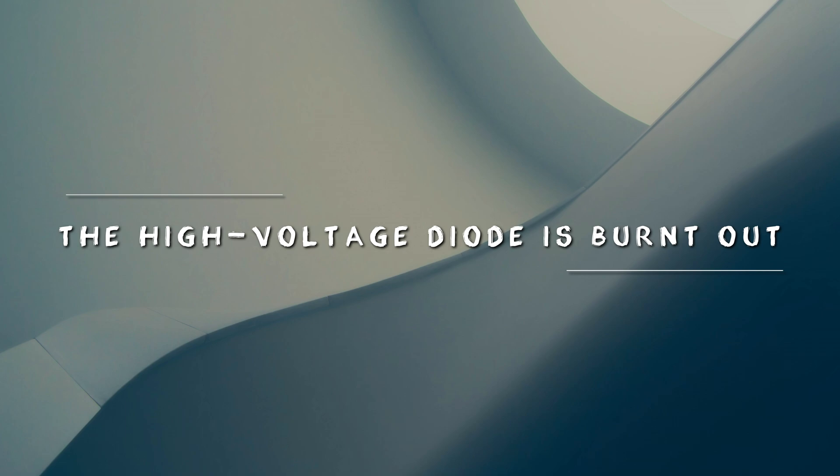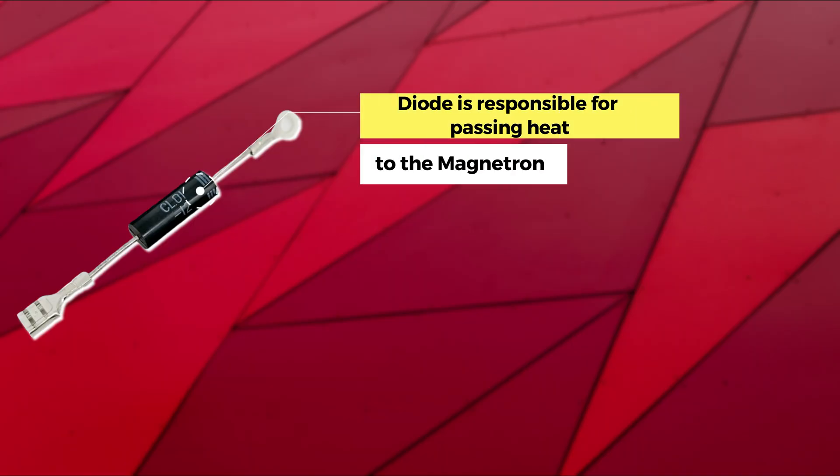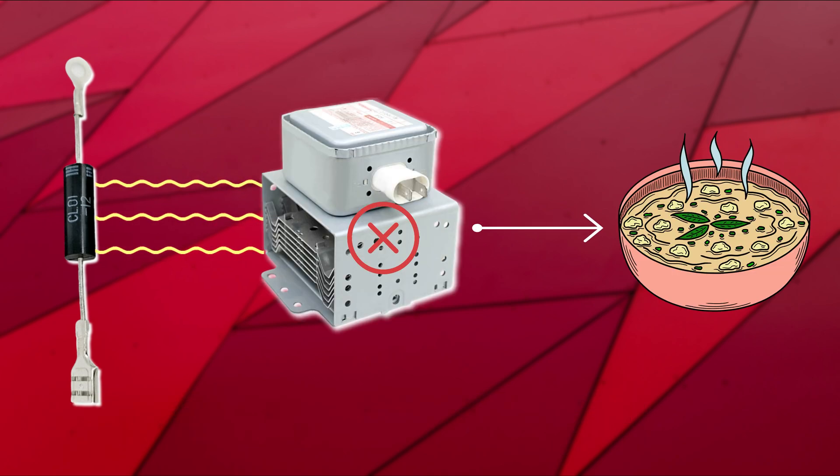The high voltage diode is burnt out. The diode is responsible for passing current to the magnetron. When the diode is defective, it can't pass current to the magnetron, so the magnetron cannot produce the heat necessary to heat food.